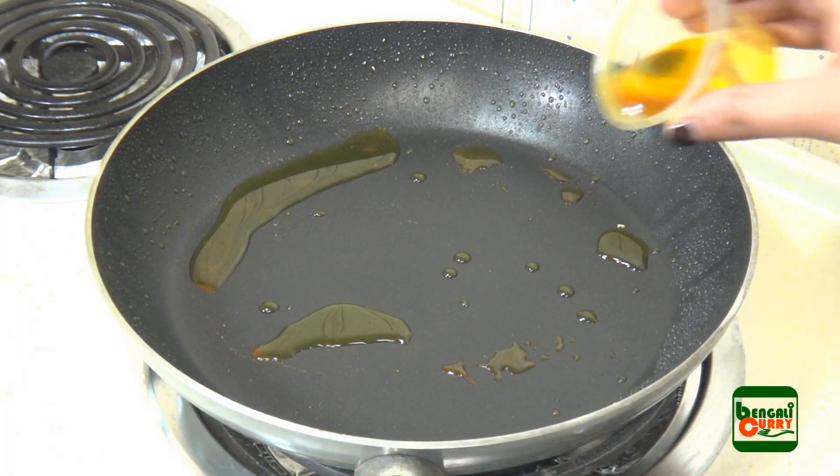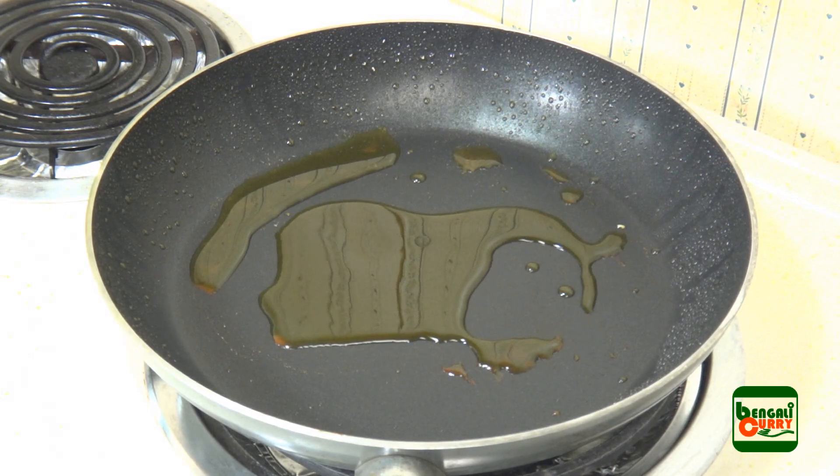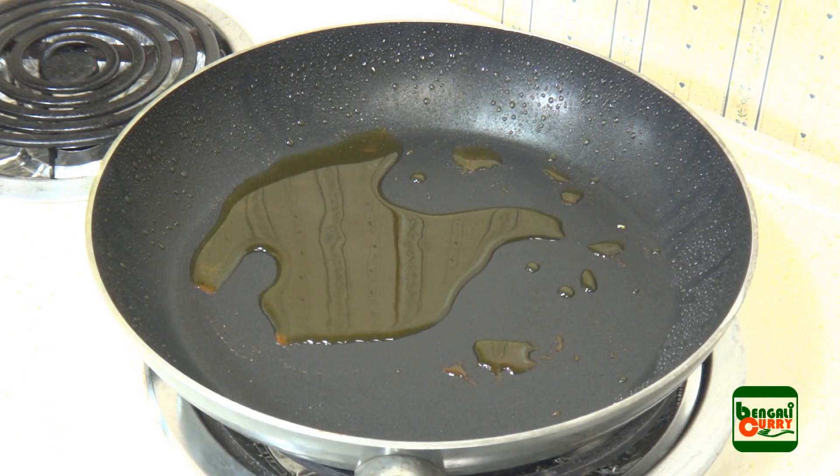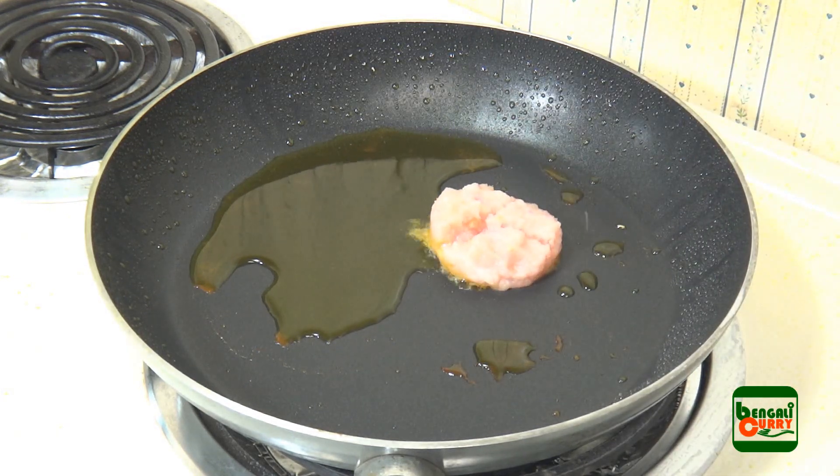There may be some oil already left on the pan. The next thing we are going to do is add some more oil for preparing the gravy. Add shredded onion and mix it with the oil.